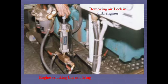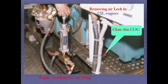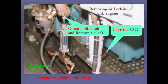Removing airlock in CIL engines — engine cranking but not firing. Close this cock and open these cocks. Operate this knob to remove the airlock.